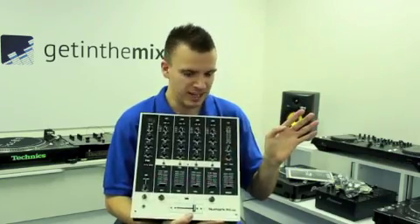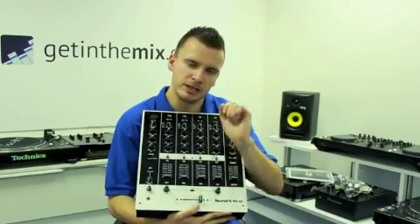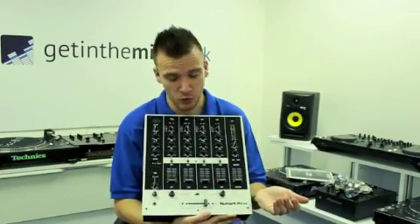Three-band EQ, exactly what you want. Obviously crossfader with an assignable slope on there — for smooth and also for cuts — so obviously if you're a scratch DJ or a normal DJ with normal mixing.